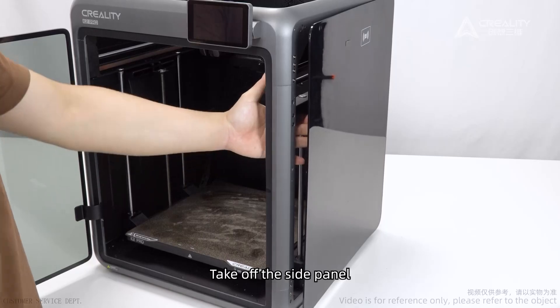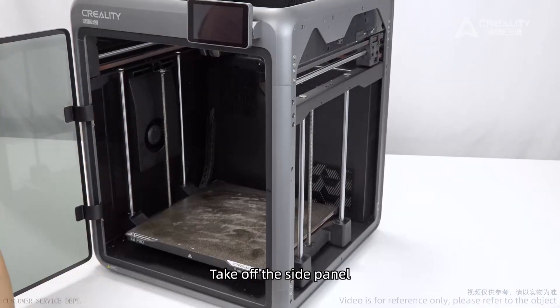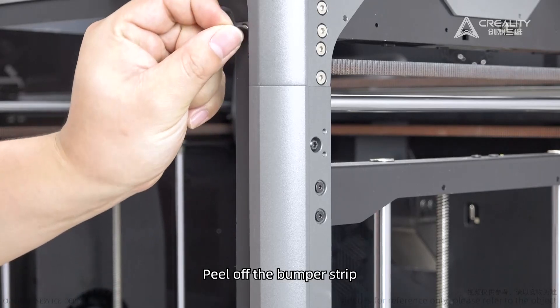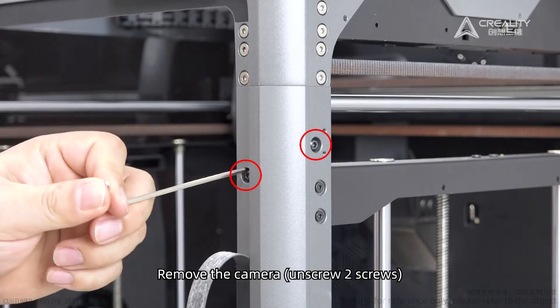Take off the side panels. Peel off the bumper strip. Remove the camera. Unscrew two screws.